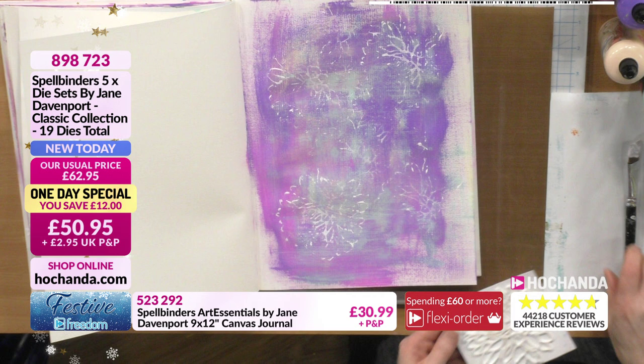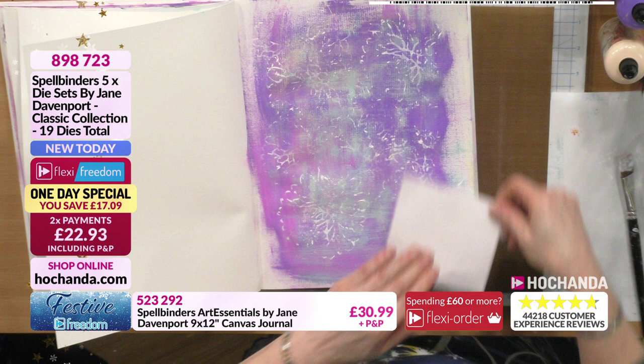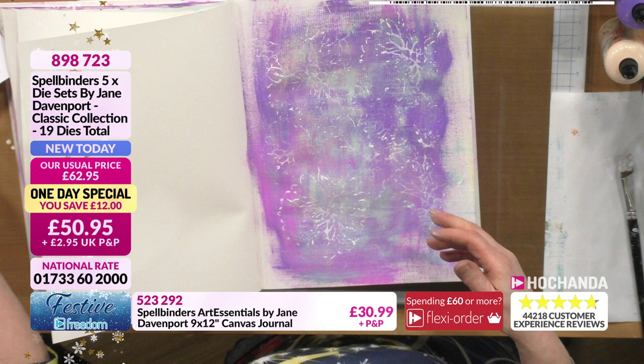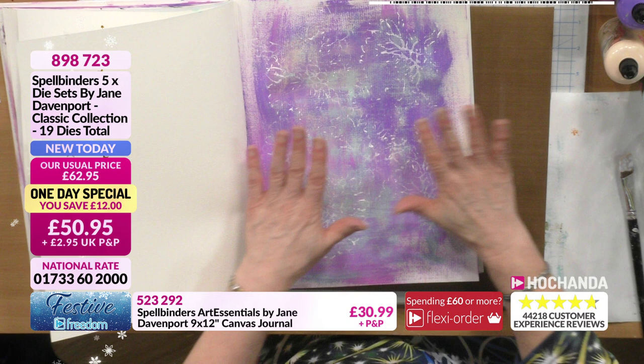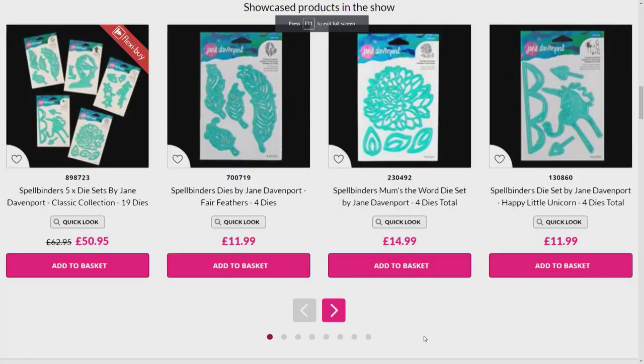Look how much texture that adds - it looks really good. Because you've got the depth from the stack of die cuts you get a really impressive result. See how that's building up nicely. You could bring in the feathers as well, but I'm happy with that - I'll just leave it and add to it after.